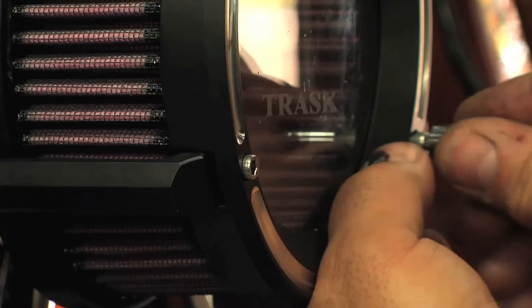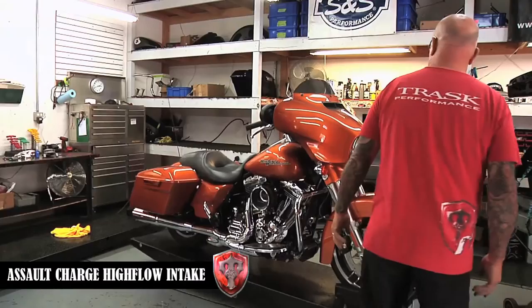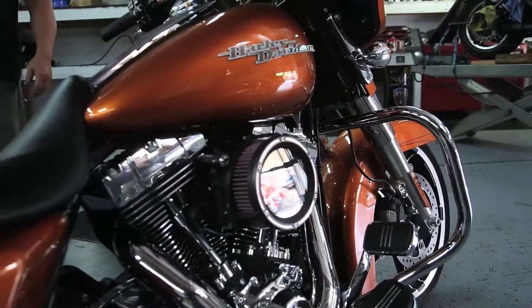This is our Trask Assault Series High Flow Air Cleaner Kit. It's offered in black Assault Series coatings with a reverse cut, also offered in full chrome, and a raw version as well.